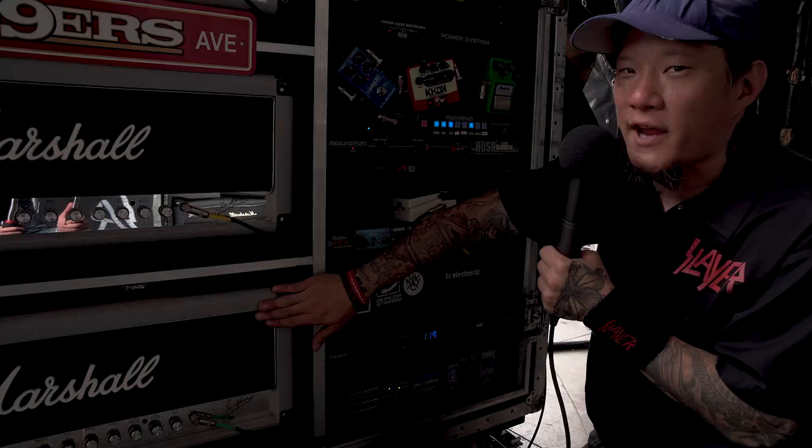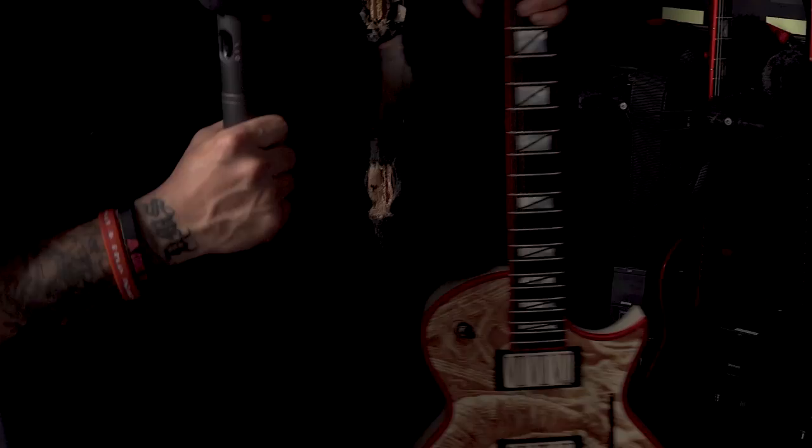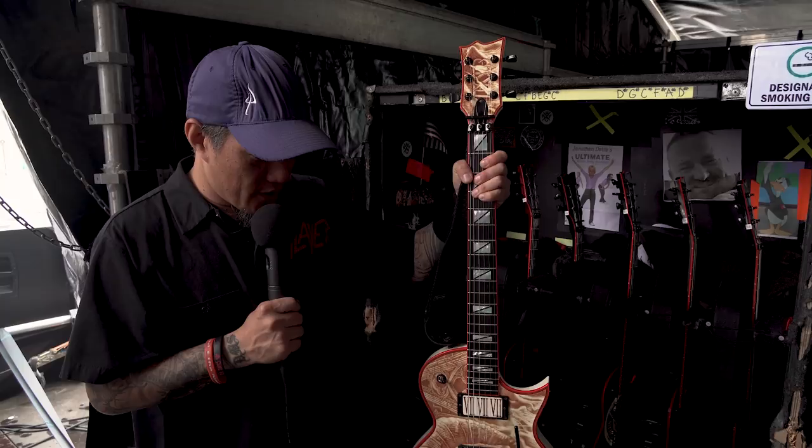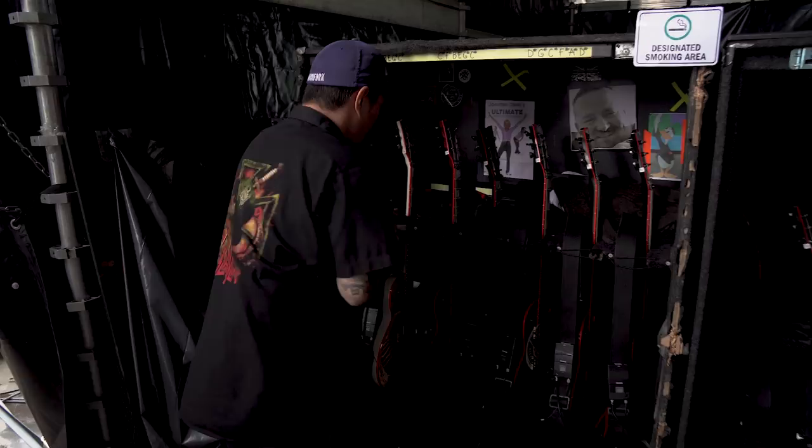So these two heads are mic'd and this one is the DI for the sound guy, so he gets three different lines out — three different tones he can mix. First we got the Blood guitar, painted in his own blood — 18 vials, I believe. ESP. That's his main. And his other main is his red — blood red ESP custom. This was his first custom that they gave him.